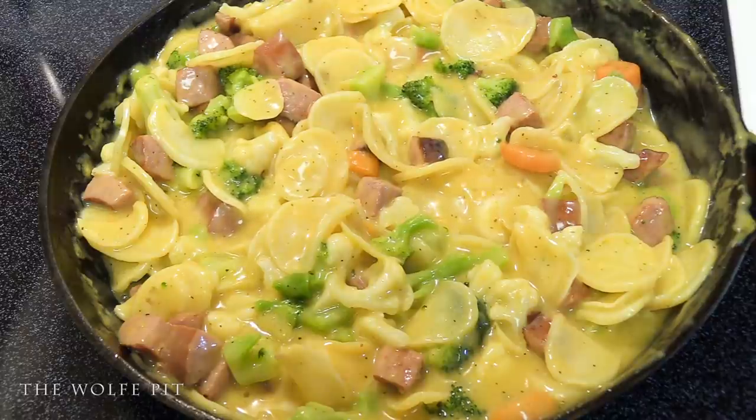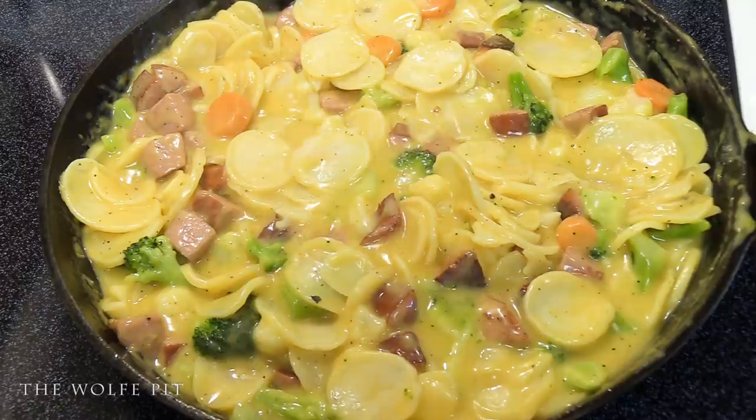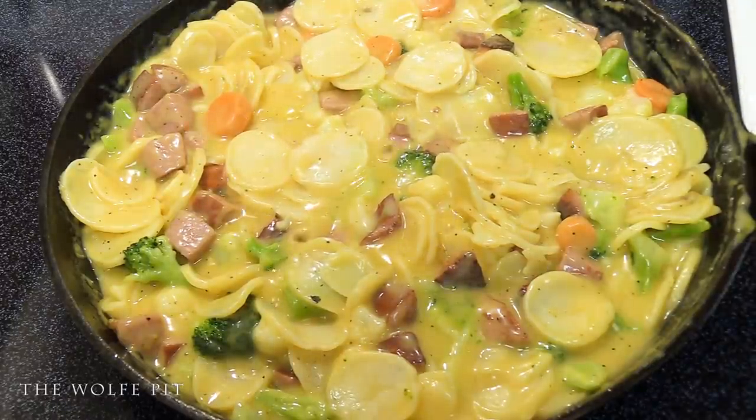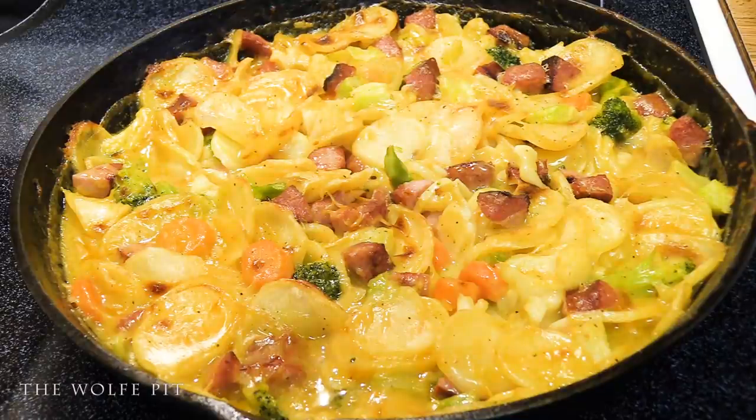Bring everything back up to a boil, cover, and continue simmering for another five minutes. After cooking on the stovetop for a total of 10 minutes, place the skillet uncovered into a preheated 450-degree oven for five minutes, or until the potatoes and vegetables are done to your liking and the top is golden brown and bubbly. Then let everything sit for five to ten minutes to thicken back up before serving.